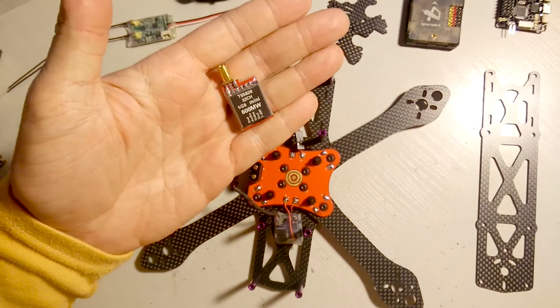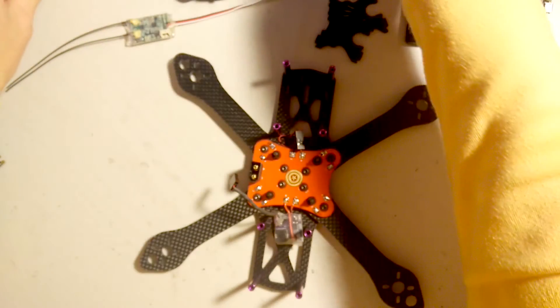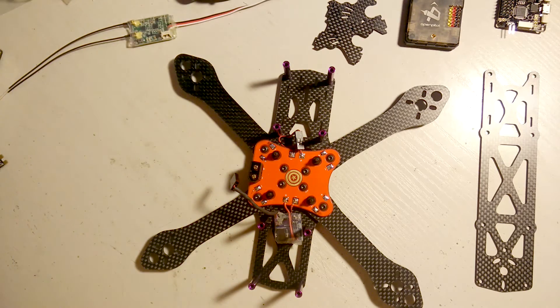I think the smallest tilt is 25 degrees, the middle is 32, and the largest is 45 degrees, so anyone can find their favorite. As far as the video transmitter goes, I'll be using a 600-milliwatt VTX with Amway antennas.